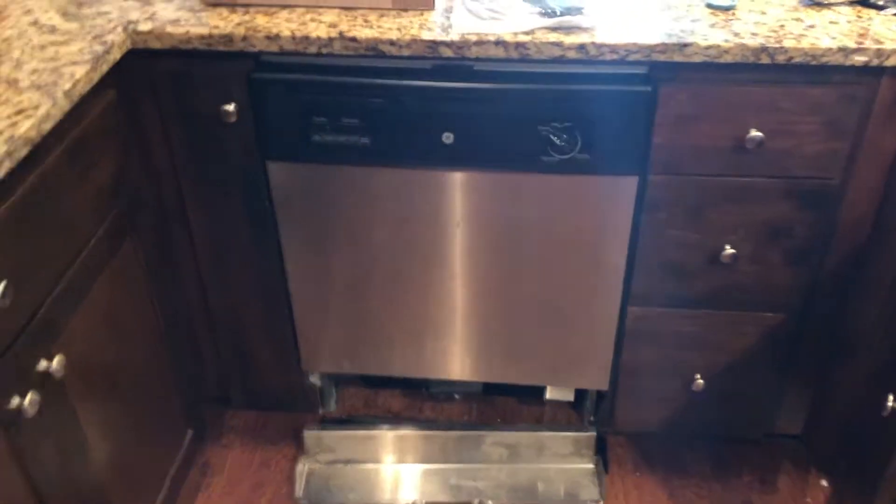This will be taking the place of this dishwasher. All I've done at this point is taken off the bottom panel.